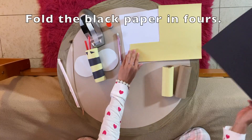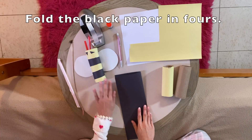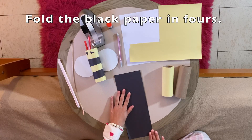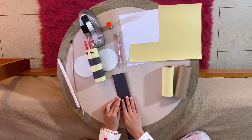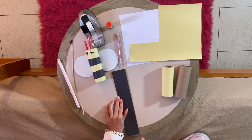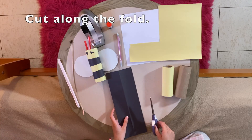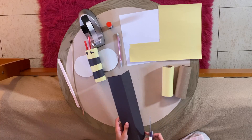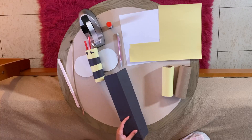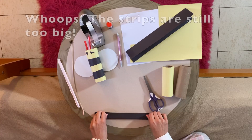Take a black sheet of paper, we're going to fold it in half, and fold it in another half. Then take your scissors and cut them in half again.